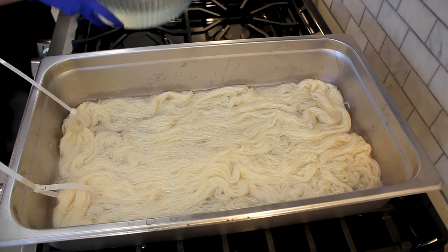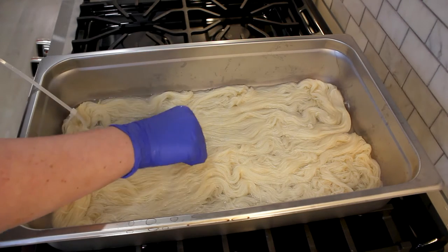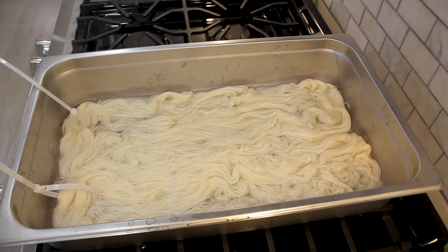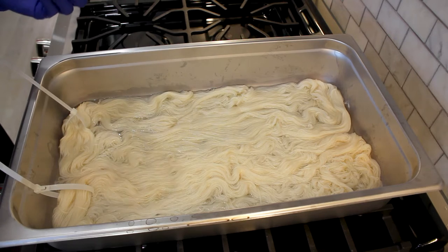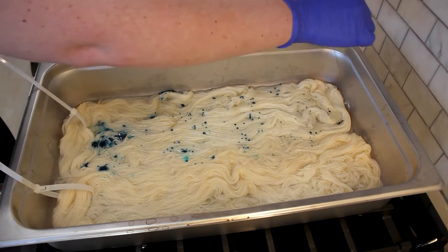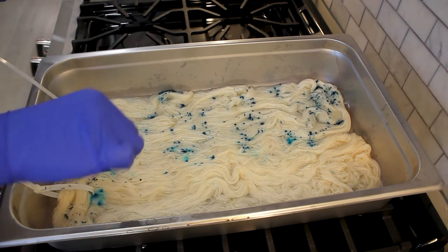Now that we have our skeins all ready to go, we can start picking colors. Make sure your water isn't boiling — it just needs to be at a very light simmer, so that's why I have it on low heat. We do not want to burn the yarn. I think to start out I'm going to go with some Caribbean blue. I love this color, it's so pretty. I'm just going to take my fingers and kind of spread around some of the pigment. With these pigments, less is more — this color spreads around like you wouldn't believe.